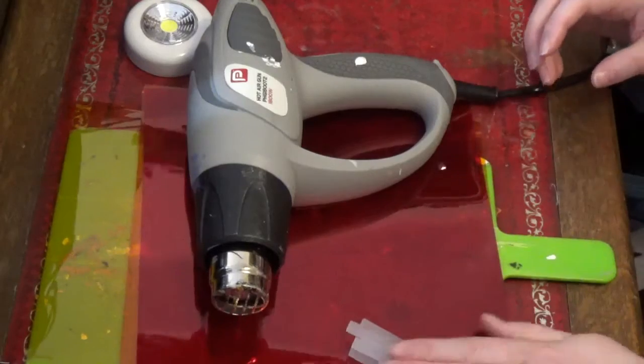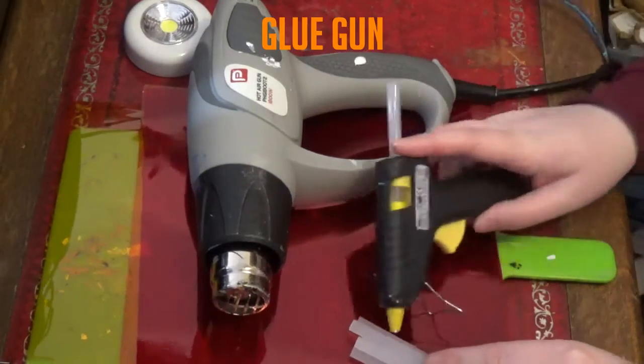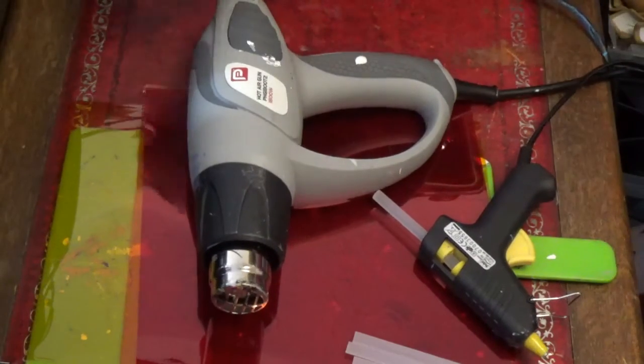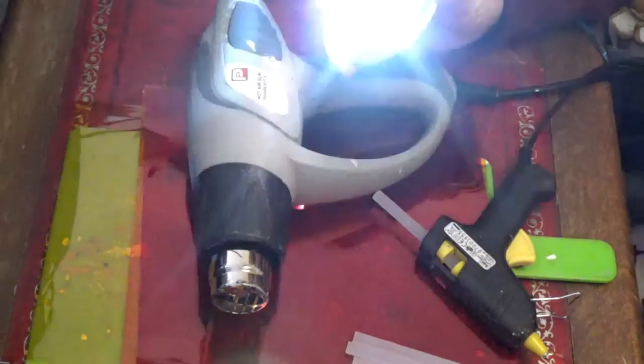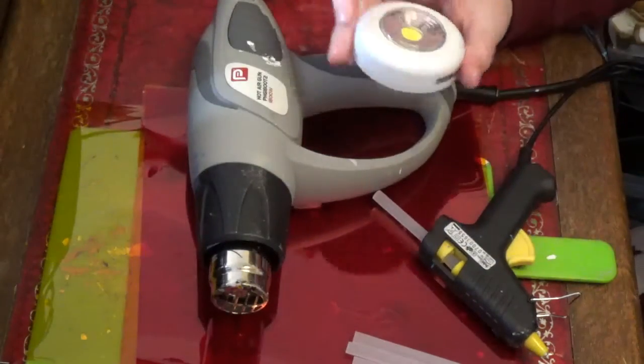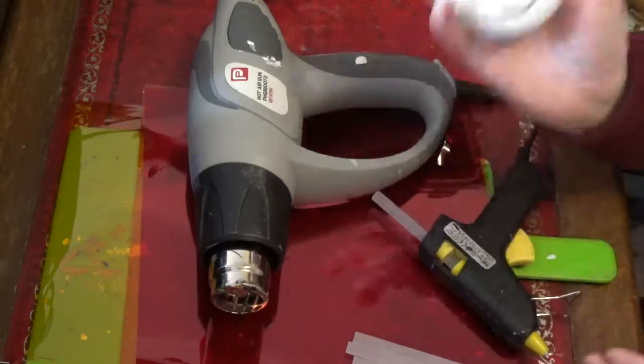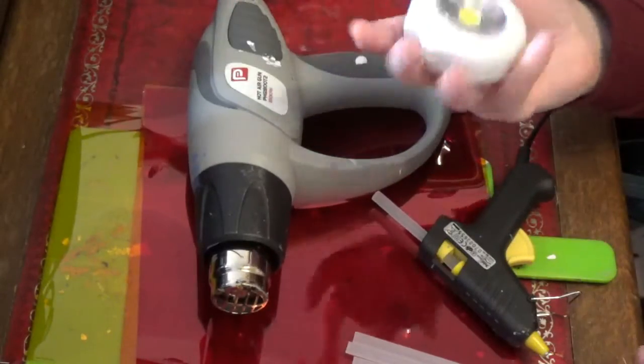We need a glue gun and some glue sticks. I'm going to try something a bit different with this light because it's very bright — I'm going to try sanding it to diffuse the light a bit so it's not quite so Tony Stark laser beam.